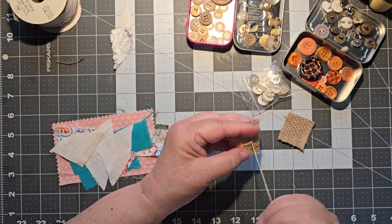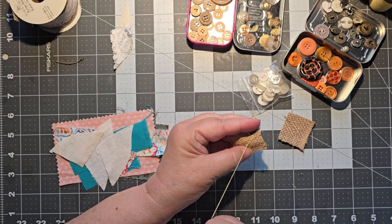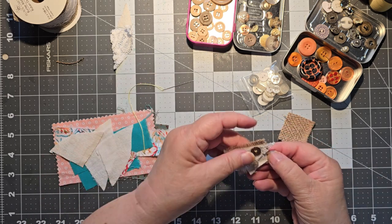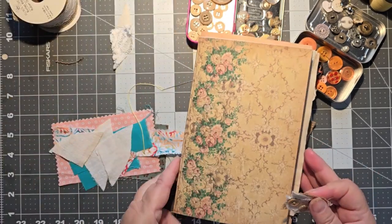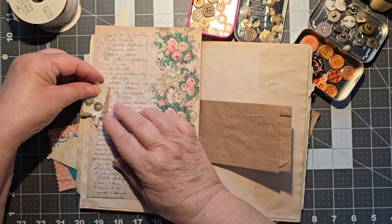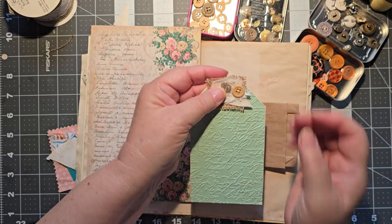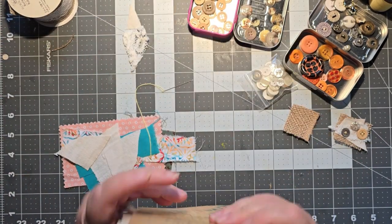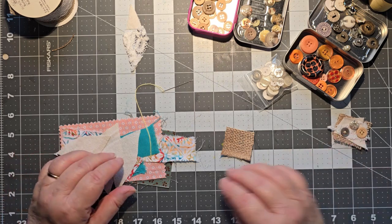I saw Shabby-dabby-doo-dah make clusters like this, and if I can find it again I will link it below so you can see what she was doing. But pretty much it's what we're doing here. And there we have a little cluster. When I go to put it in a journal, I can use it as an embellishment, put it on the side of a page as a tab, or put it on a journal card as a topper — all sorts of things you can do once you've made your clusters.